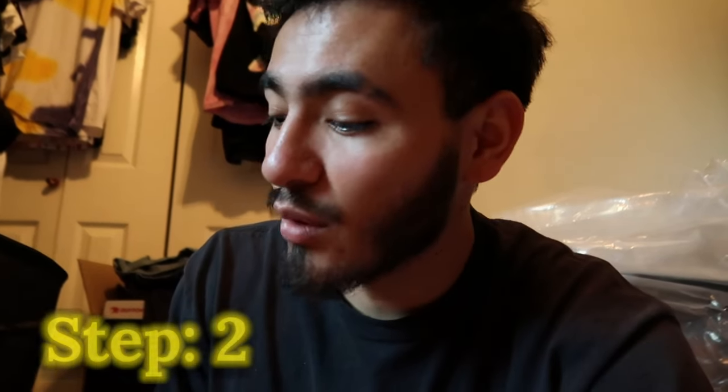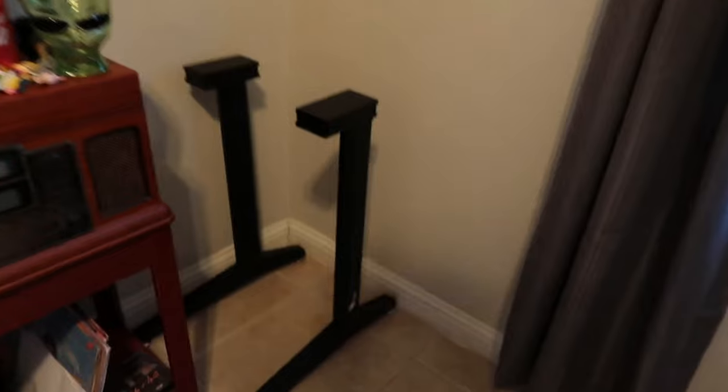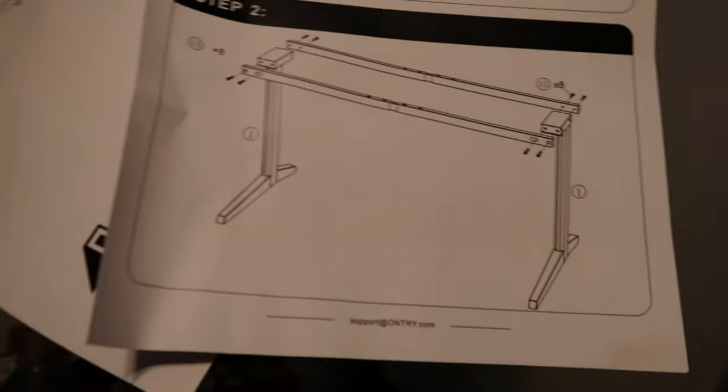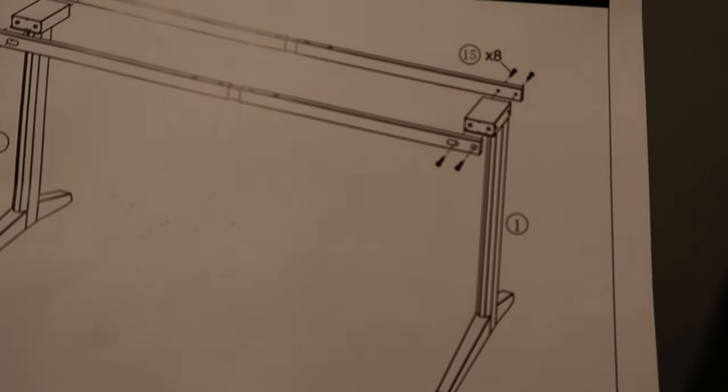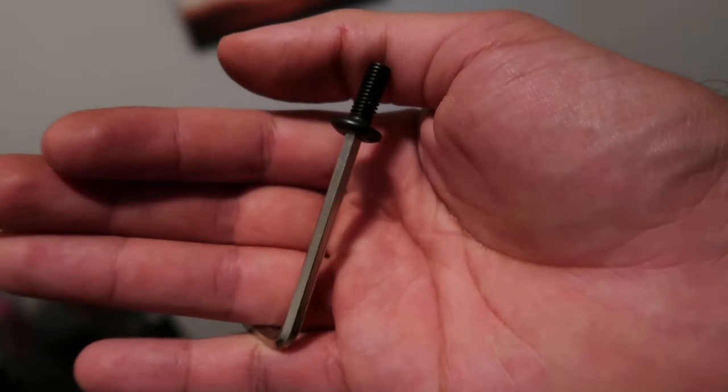Once you're done with that step, we're gonna add those little brackets and put them on to the little posts over here on the side. Just like in the picture — the holes are gonna be facing outwards. Here's another look. Make sure these holes here are facing outwards. It's kind of hard to put the screw in, but basically what I did is position it like this to make it a little easier.